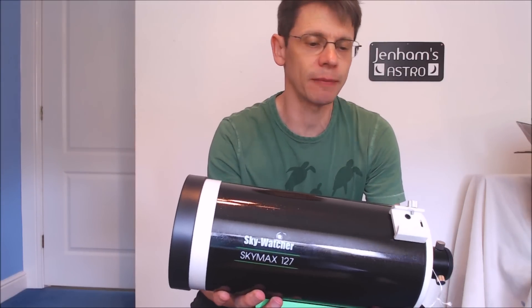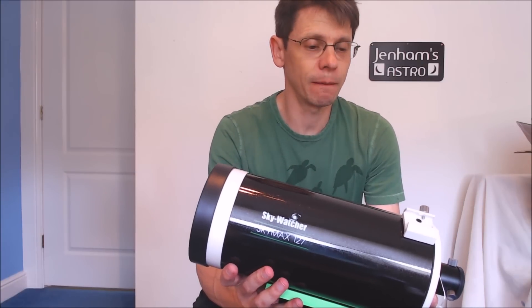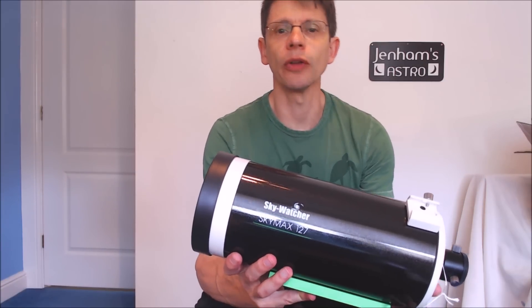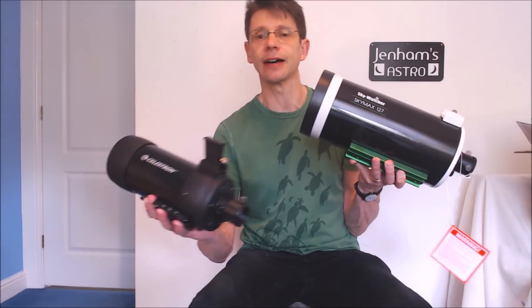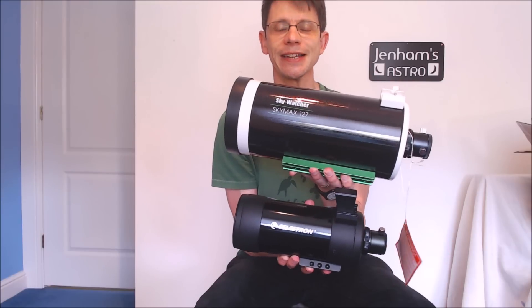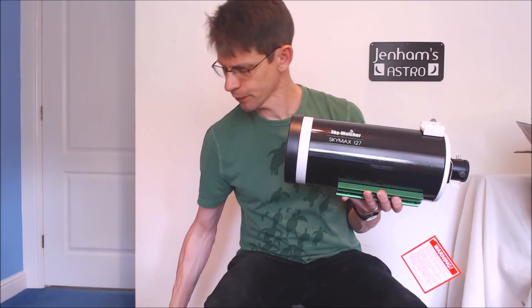The Skywatcher Skymax 127. It feels a nice size. One of the things I'm hoping to do is compare this telescope with the Celestron C90, which you see quite a lot on my channel. Straight away you can see the comparison in size — the 127 is quite a bit heavier.